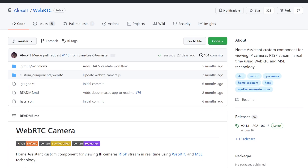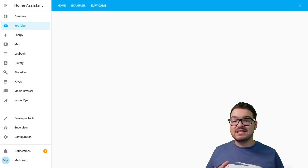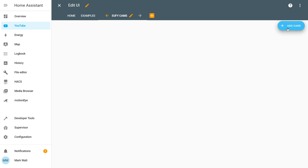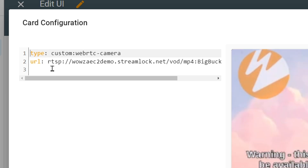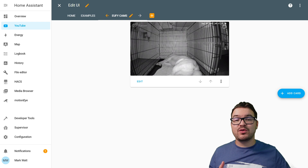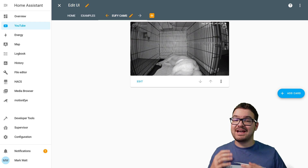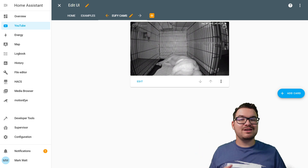We can take that URL and head over to Home Assistant and add that camera to our dashboard. I'm going to be using a custom component called WebRTC Camera. I'm not going through the setup and install of WebRTC Camera, but it is available on HACS and I did cover it in the previous Reolink video. All we do is add a new card to the dashboard — choose add card, then WebRTC — and set the URL to be the RTSP stream for our camera. Hit save and we can now see that camera stream on the dashboard, including making it full screen. You can add this however you want as long as you've got that stream URL.